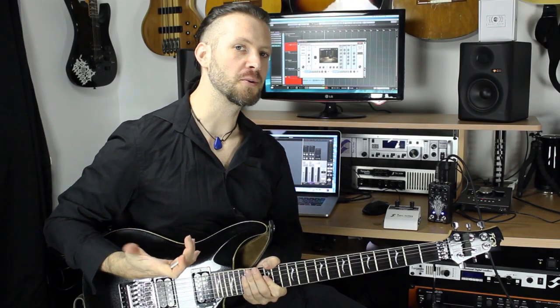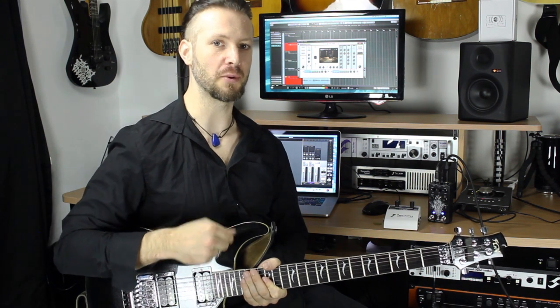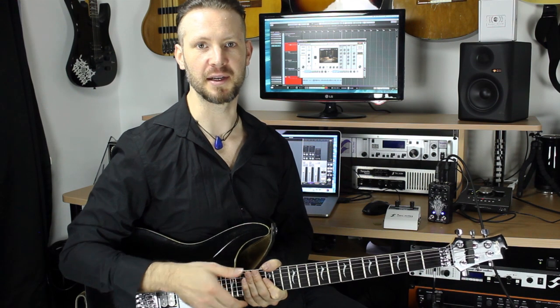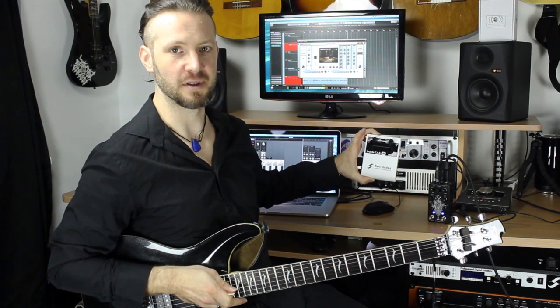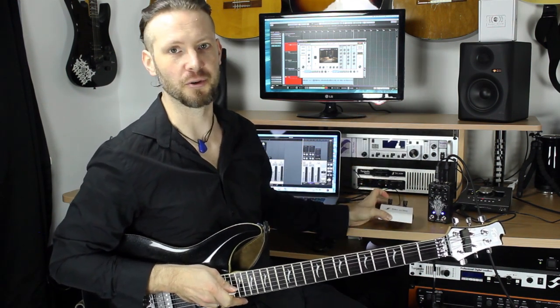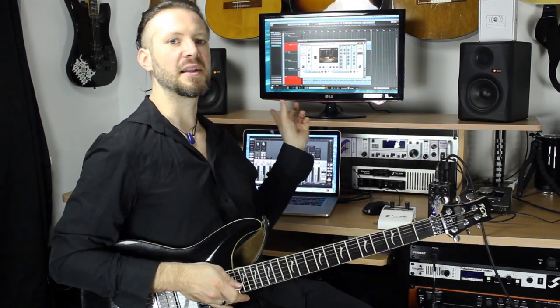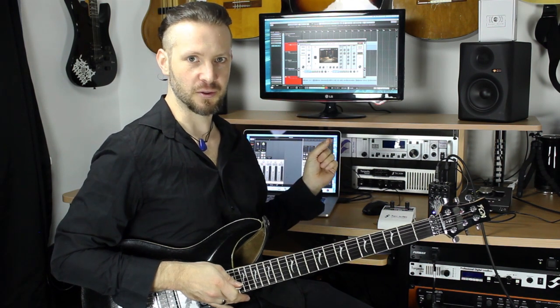Let's check how this pedal works as a preamp. There are a couple of ways to do it — you can go straight into the power amp input, like the effects return of an amplifier. You can use something like the Cab-M as an impulse response loader, or you can go straight into the interface, which I'm doing right now, and engage the Two Notes Wall of Sound software.